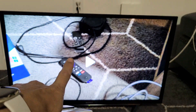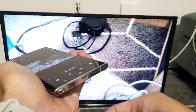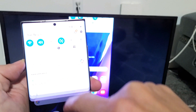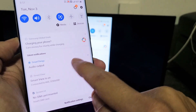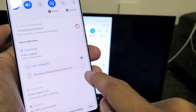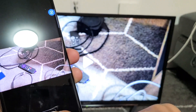So right now the audio is coming out from the TV itself. However, you can make the audio come out from your phone instead — great if you have earbuds or headphones plugged in. To do that, slide down notifications again. You'll see Smart Things and an audio output option. Tap on that, then tap the down arrow. You can see it's set to my KDL Sony Bravia, but if I tap on Galaxy Note 20 Ultra, I can switch it to my phone.